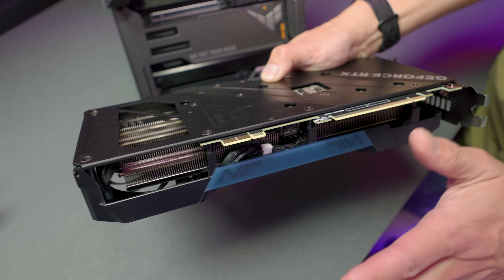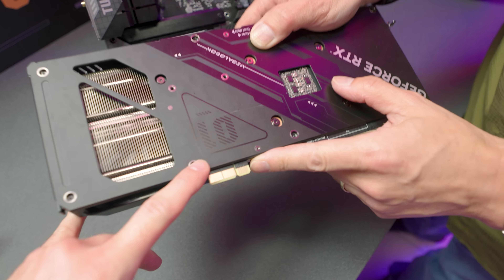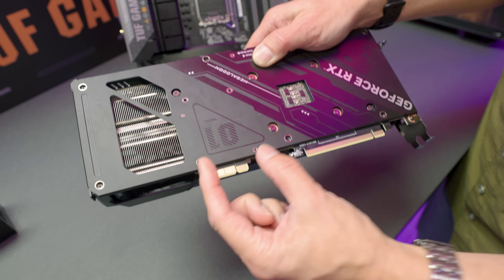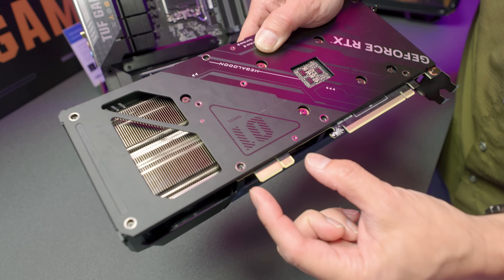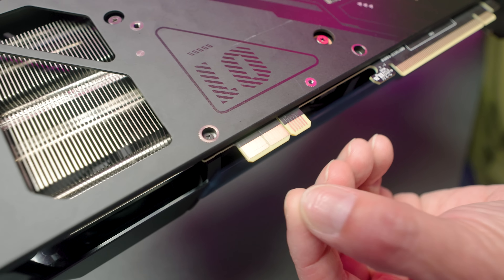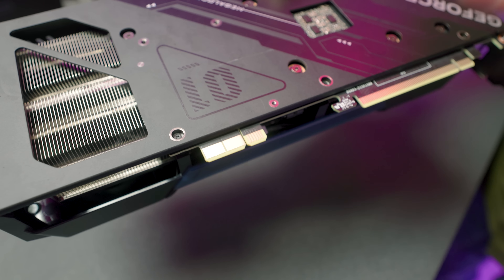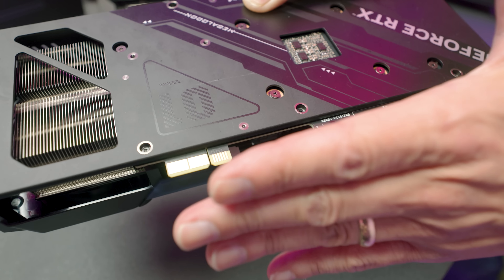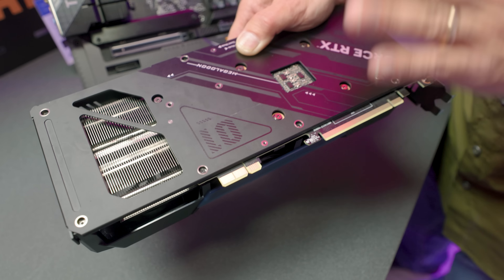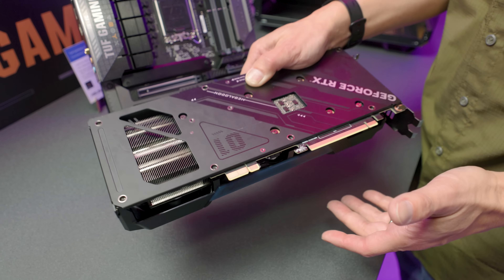ASUS went a step further. They took this RTX 4070 and instead of standard power connectors, they put a special header on it — what looks like two large grounds on each side with other power delivery pins. ASUS says this connector can supply up to 600 watts of power for the 4070 card.